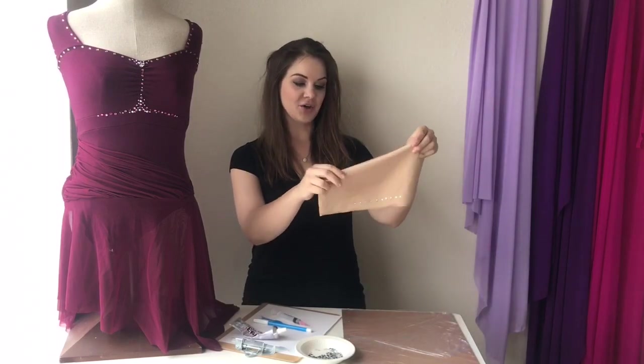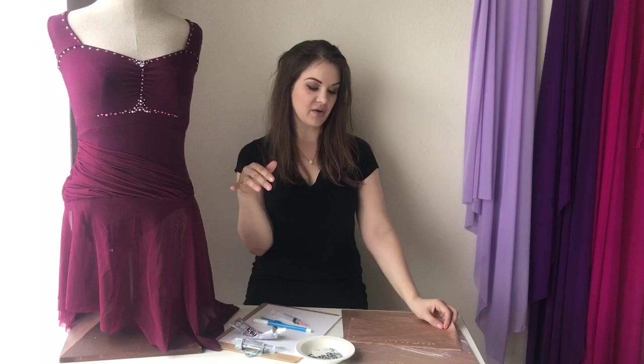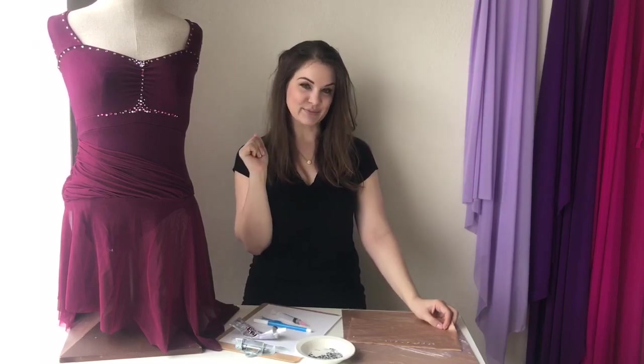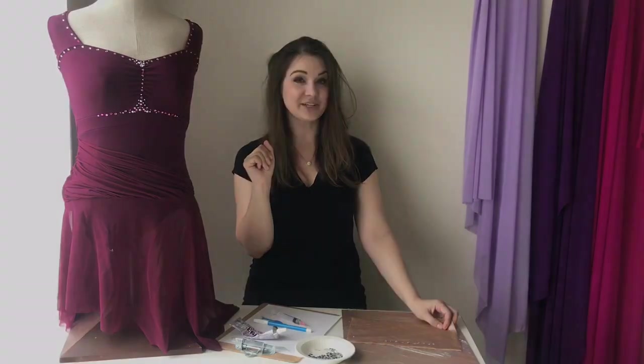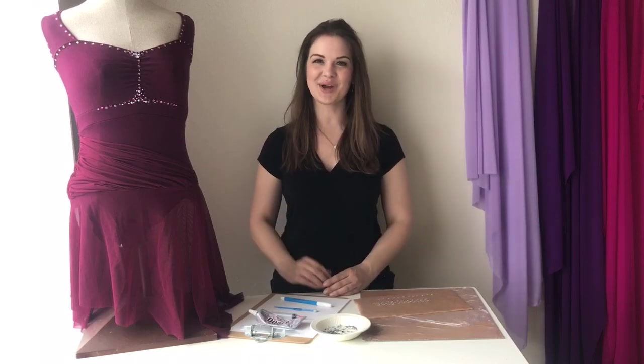There you have it — pretty easy! You've got your little string of crystals. These dry within about 24 hours; they're dry faster than that, but you want to leave it 24 hours before you actually wear the outfit. So if you're doing this last minute, do it at least a day before your competition to give the crystals time to set. I hope you guys enjoyed that tutorial. If you have any questions, leave them in the comments below and I'll try to get back to you. Don't forget to hit that subscribe button!